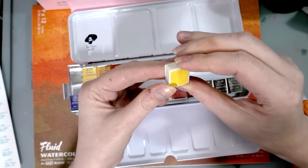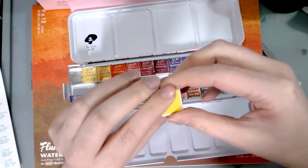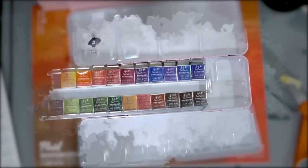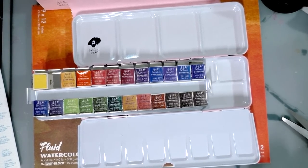Aren't I smart! Okay, so this is permanent lemon yellow. So I'm going to do this with all 24 of these colors and then I'll check back in with you guys. So while I assemble this set, I did a little bit of research and I'll probably continue to do a little bit of research as I assemble.